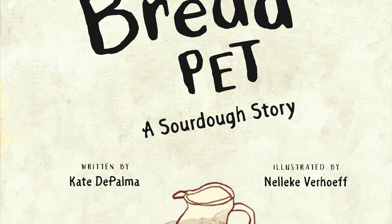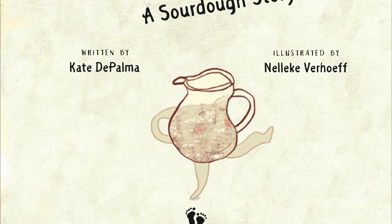The Bread Pet, written by Kate DePalma. Illustrated by Nellika Varouf.